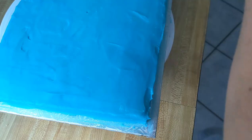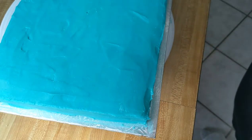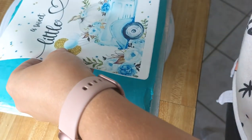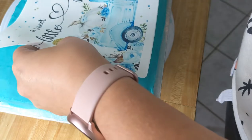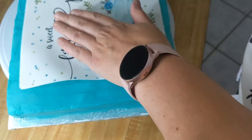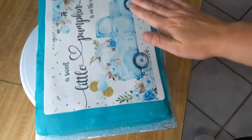I'm going to start with the middle and work my way out so I can position it right in the middle. I'm just going to lay it down and plop it right down on that cake. This is pretty straightforward because there's no cutting involved, so it's very simple to do.